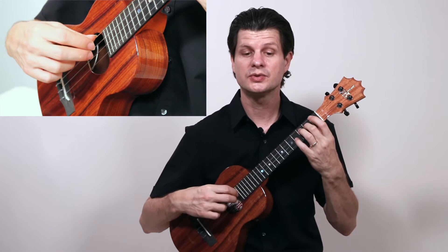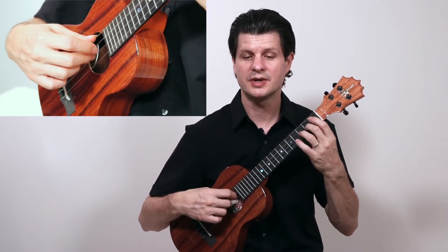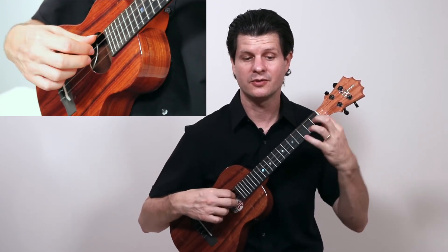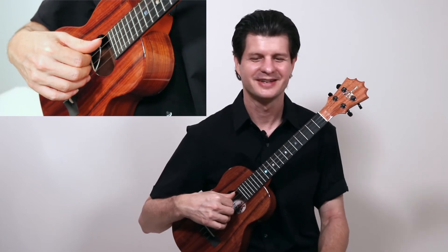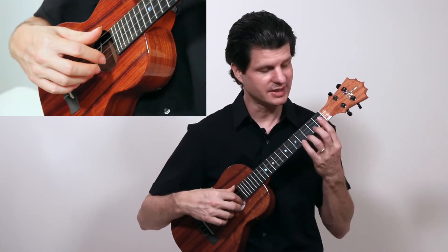One, two, three, four, and one, and two, and three, and four, and one, two, and three, four, one. Measures fourteen, fifteen, and sixteen are very action-packed — a lot of fun. Take them very slowly and just try to get that scale to really connect.